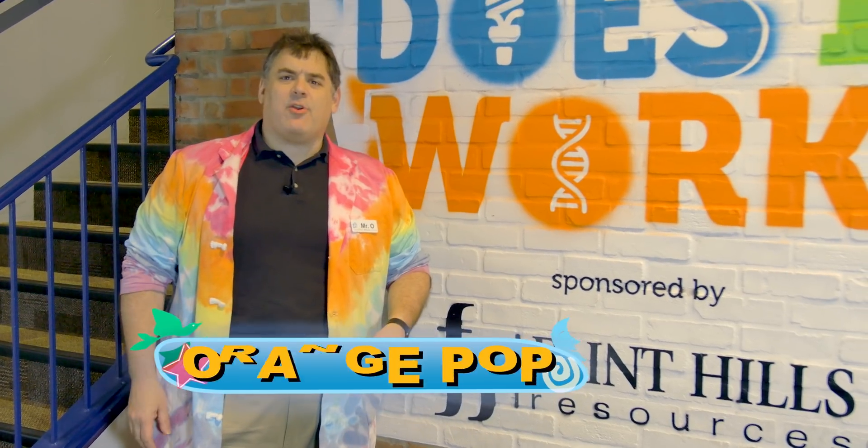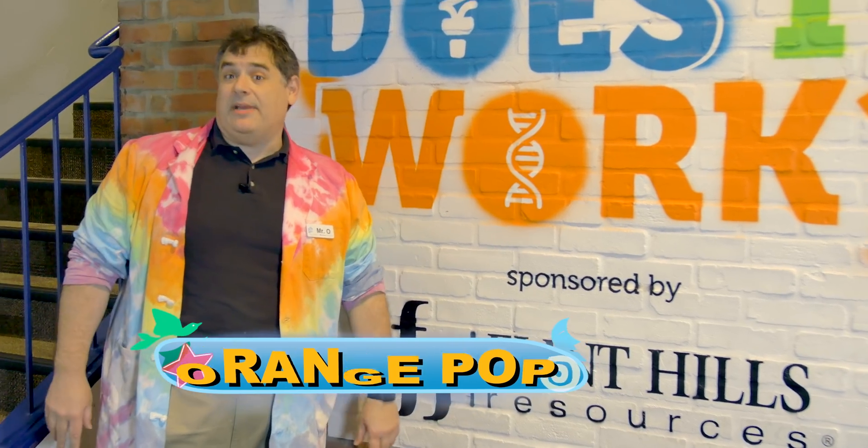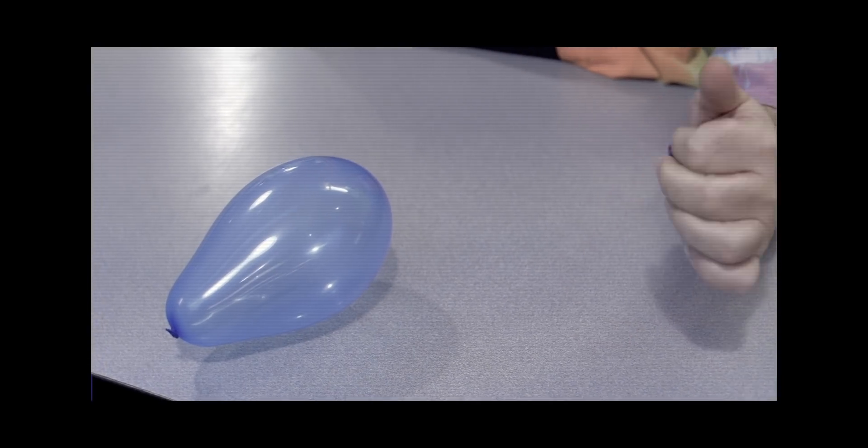I recently came across an interesting video that shows a balloon magically popping — something like this. Now, as all of you know, I don't do magic. I do science. But I did cheat a bit in that video and didn't quite show you everything.